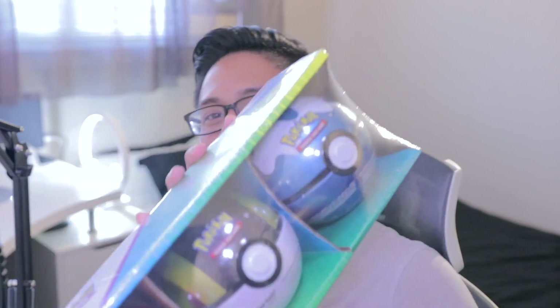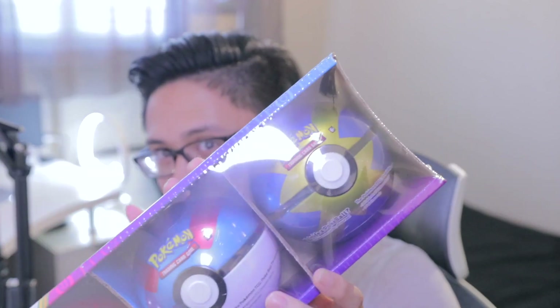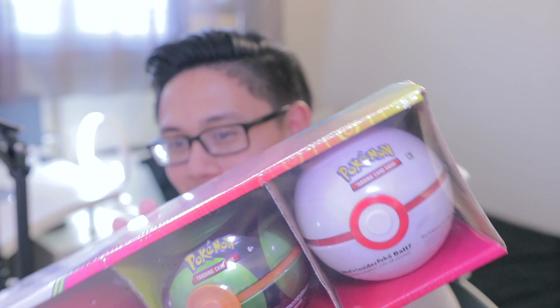We did buy these from Costco. The first one we got is the one with the Ultra Ball, Dive Ball, and the regular Pokeball. Now each one of these sets does come with a Pokeball and then two unique balls. Then the second one we got is the Great Ball and Quick Ball. And my favorite out of these three, the last one we got here is the Dust Ball and Premier Ball. We're going to take these guys out of the packaging and then we'll open the tins from there.